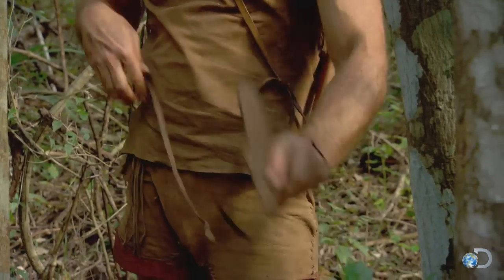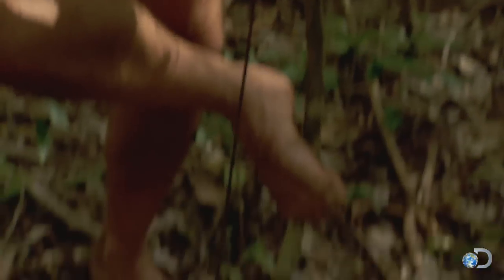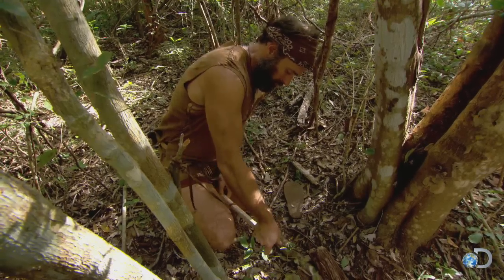I'm going to go ahead and use the strap from my sandal for the bow. The lace makes a great string for the bow drill because it's leather and it grabs the spindle, unlike a nylon cord would.